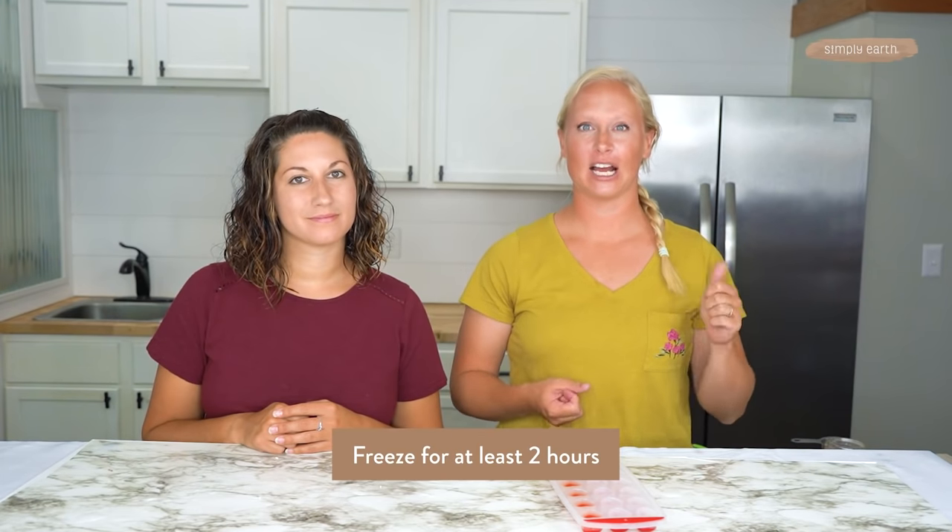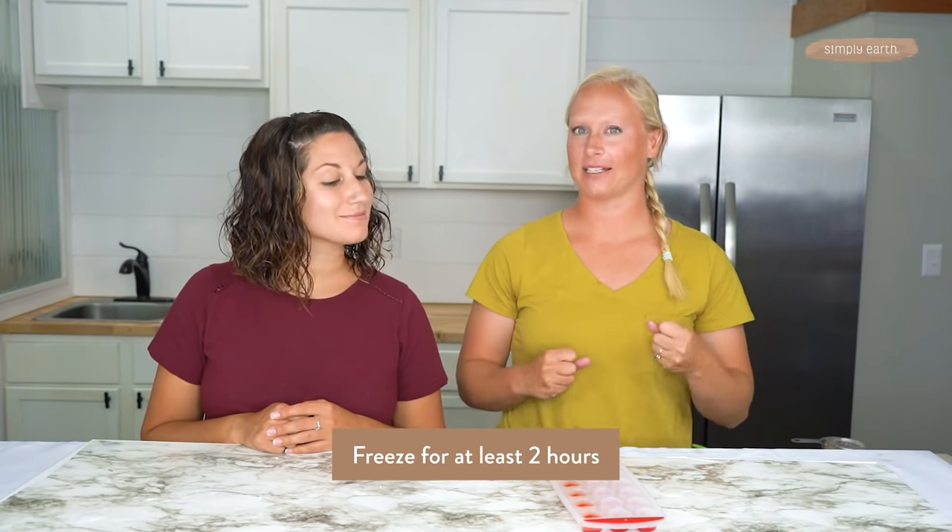Now that we've put it in our mold, we're going to stick it in the freezer to help it cool down fast. If you want, you can just let it cool down on the countertop. I like putting them in the freezer, and I find that putting them in the freezer straight into my tub helps them melt a little bit faster.